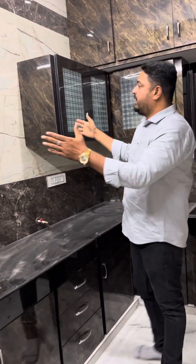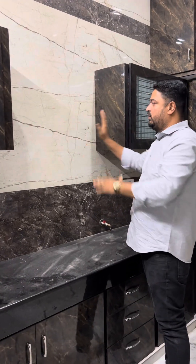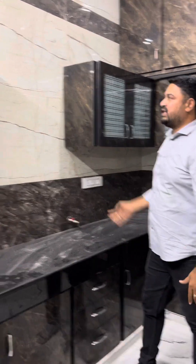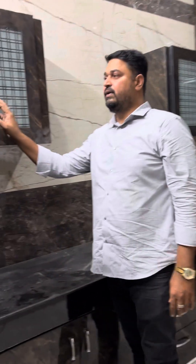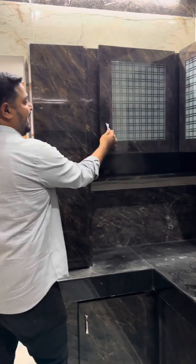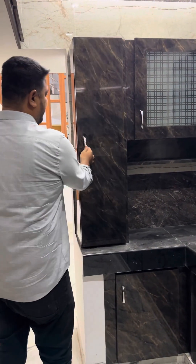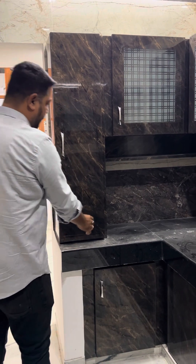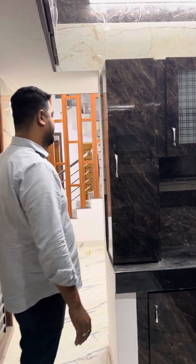If you open the ceiling, you can open the above space. You can be fixed on the side. When we fix the switch, we fix the open wall. Here we have a gas door. We have a gas door and a DMI. We put the wall box in full unit, we put tape, we put it.